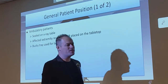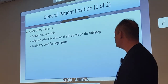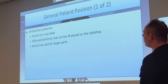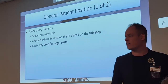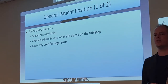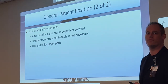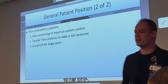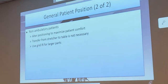Ambulatory patients — that means they can walk — can be seated on the x-ray table with the affected extremity resting on the IR or on the table in the bucky tray. The bucky tray for larger parts applies directly to knee exams and femur next chapter. All knee x-rays, aside from a few special views, will be in the table bucky because the knee is a much thicker area of penetration. For non-ambulatory patients, maximize their comfort — give them pillows and blankets.